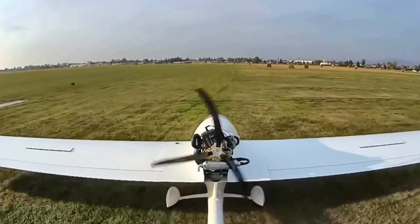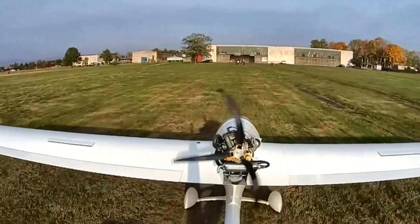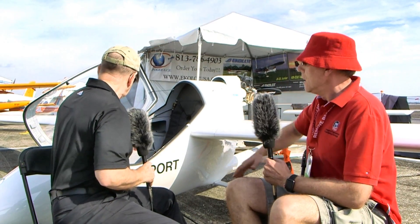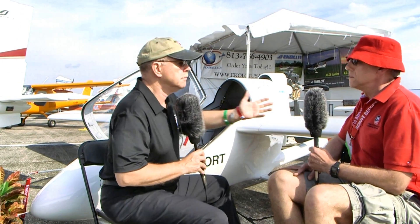The control system looks completely conventional — steerable nose wheel, joystick, and pedals. There's also a brake for the front wheel. And they've added a brake for the propeller — that other black handle just beyond the joystick. When you shut off the engine, that handle stops the propeller spinning so it goes streamline. Then when you start the engine up again, it just spins up.